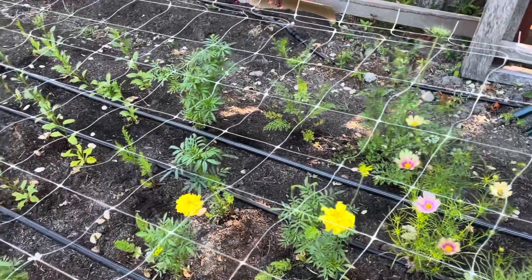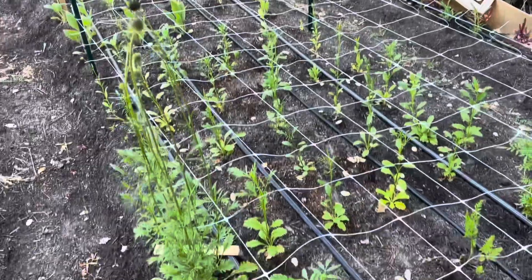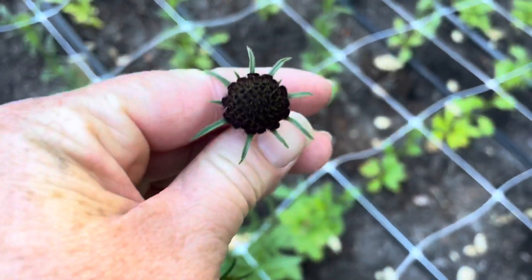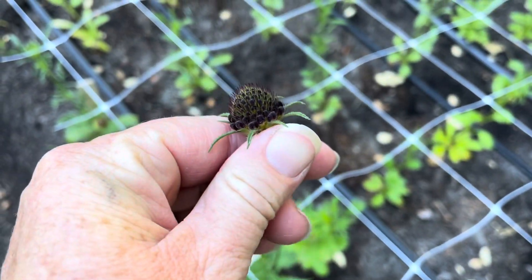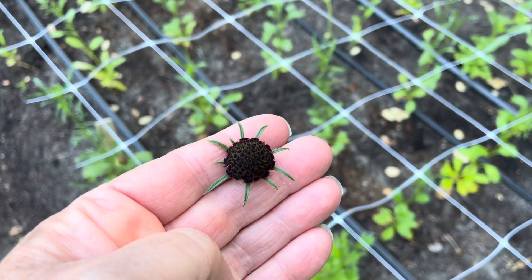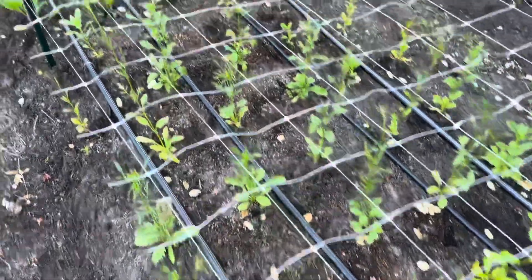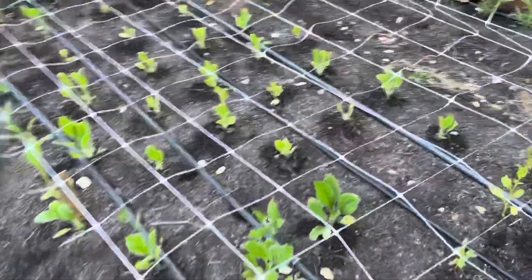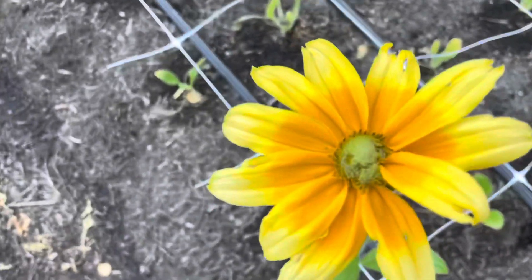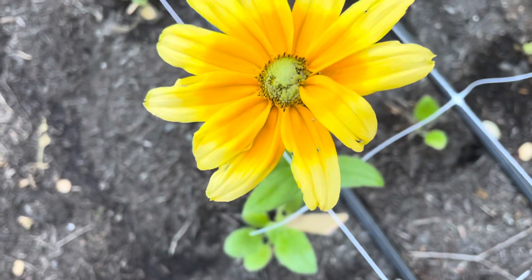Giant marigolds — I've been using these in bouquets as well. This is black knight scabiosa — just another succession of them. You can see how the scabiosa flower starts out; it's also called pincushion flower. They become these huge puffy flowers, which is really cool. Rudbeckia is finally starting to come up in places — here's one. It's got a lot of insect damage and a funky petal, so I wouldn't use that in a bouquet, but it's pretty to see in the field.